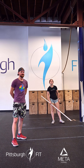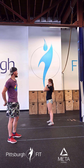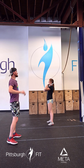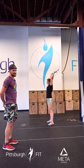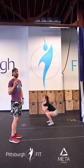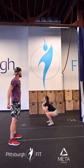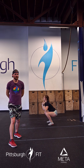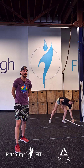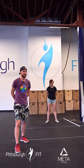Our strength portion today is going to be thrusters. She's going to put that bar in the front rack position, elbows up — not super high like a front squat, they're going to be a little bit forward. She's going to push her butt back, squat down, and as she drives up she's going to snap her hips, get that full extension, and use that momentum from the hip snap to push that barbell up overhead. She's going to lock her arms out at the top, pushing her head through a little bit, biceps up by her ears. We're going to be doing four sets of three, building to a nice moderately heavy weight. It's going to be terrible, but it's going to be fun.